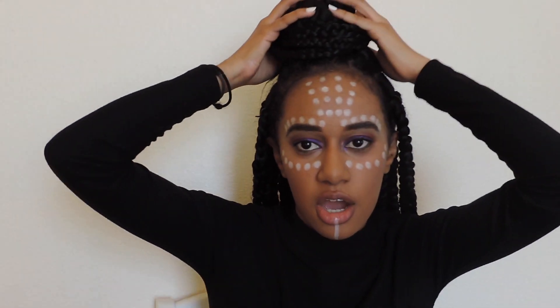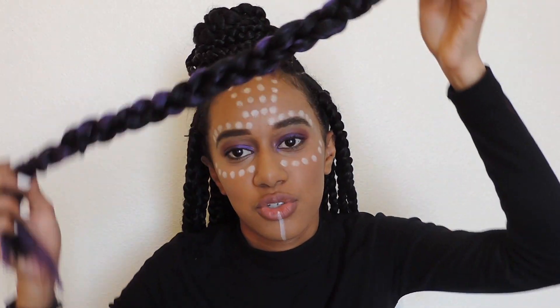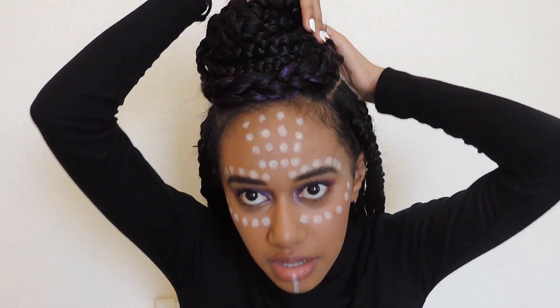Around her bun Shuri has this purple braid-looking thing, and I wasn't sure if it was a purple braid or a ribbon. I had purple and black hair saved from when I got purple and black braids over the summer, so I put it into a braid and tied it around the bun.